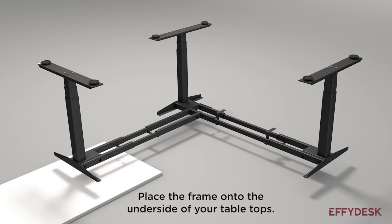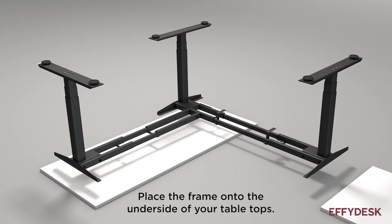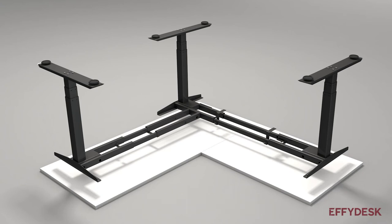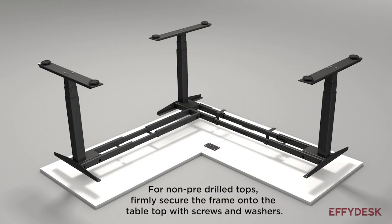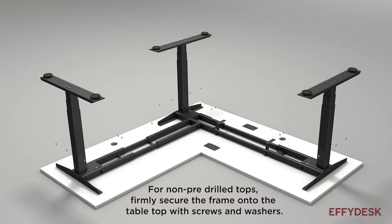Place the frame onto the underside of your tabletops. Place mending plates over the seam between the two tabletops and attach them using wood screws. For non-pre-drilled tops, firmly secure the frame onto the tabletop with screws and washers.